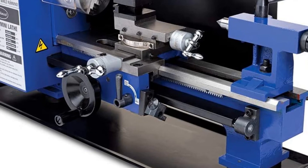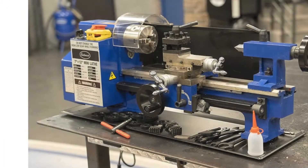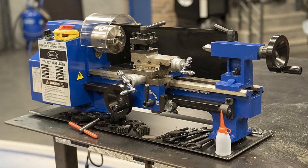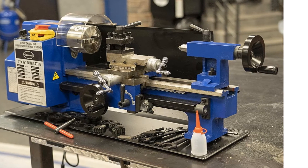Furthermore, the four-way indexable tool post lets you change out tools quickly. This way, it can serve as a learning device for novice users while offering enough beneficial features to help you enhance your skills. It further helps that this comes with HSS cutting tools to edge you on your way.